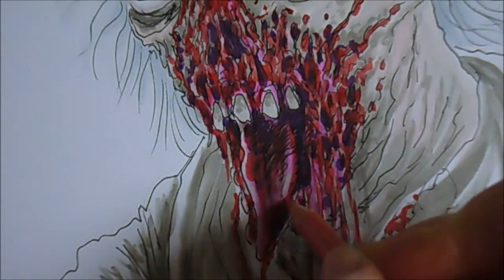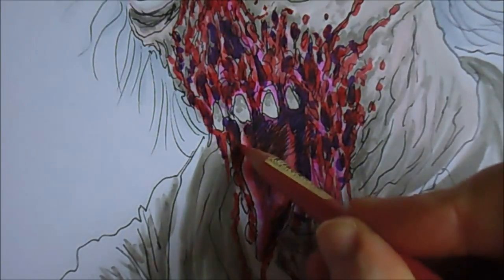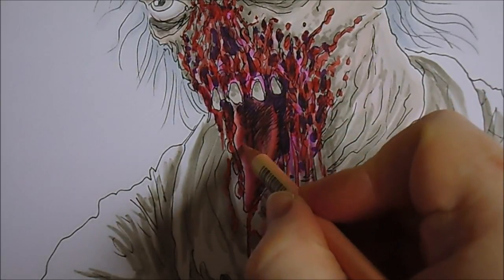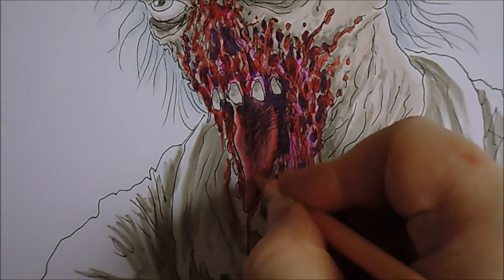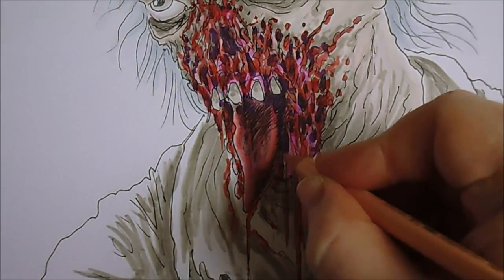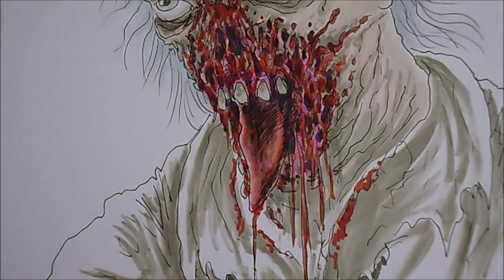I need to start adding a lot of pinks here and there, smooth some colors out, especially on this tongue - it needs to be quite pale and pink. Really it's about going back and forth between lighter pinks and darker pinks, just to try and build up a good bit of tone on this tongue and the blood air bits here. Keep switching to different pinks.